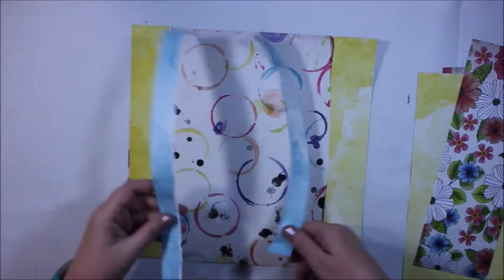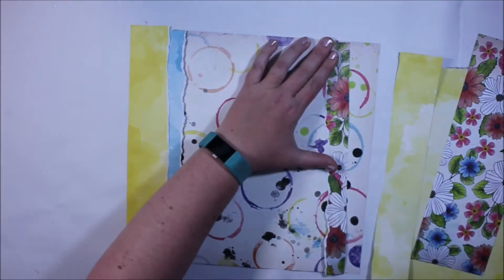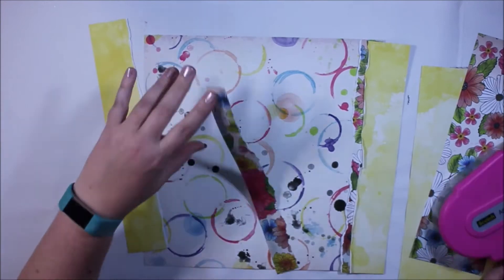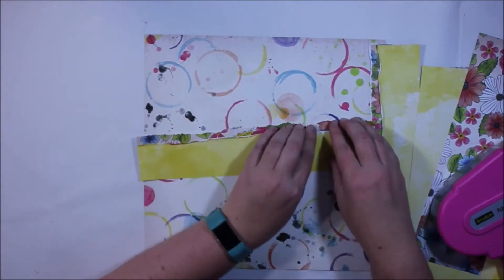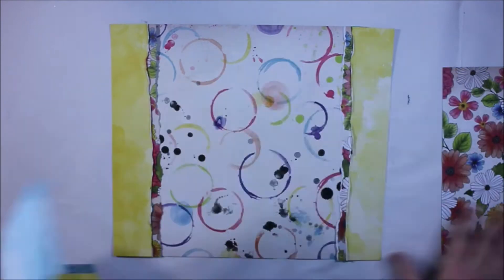One of my favourite techniques that I love to do is paper tearing to create layers. You can see that I've torn two strips and I'm going to feature those down each side. When I use the strips I'm also going to use my fingernails to roughly curl up those edges, which helps give just a little bit of texture and dimension to those torn elements.